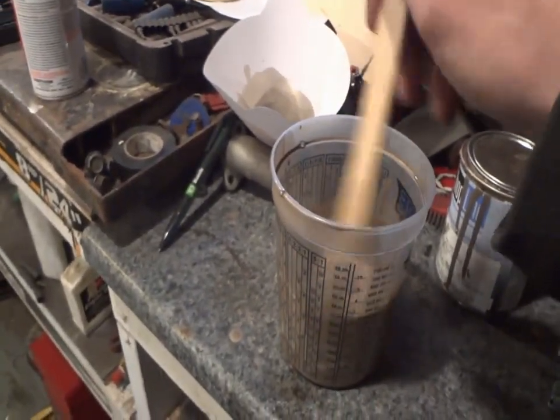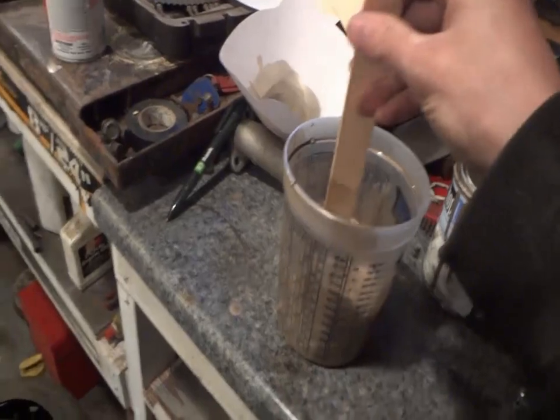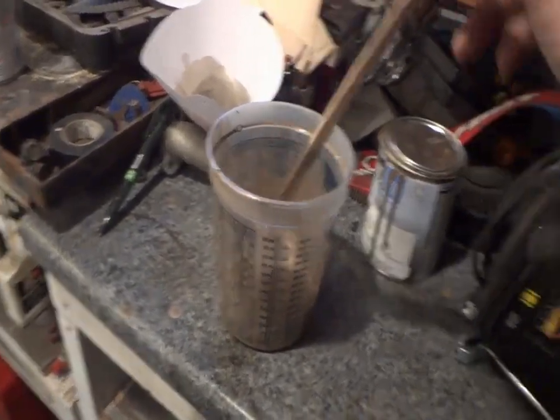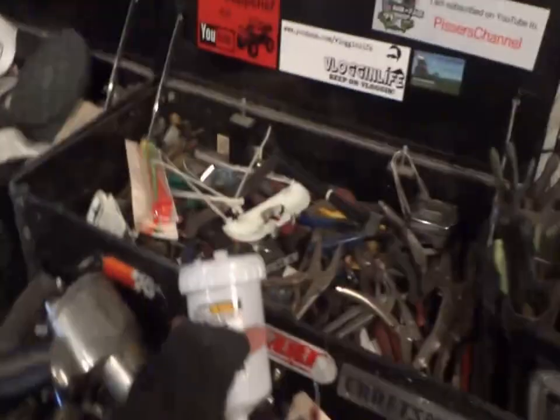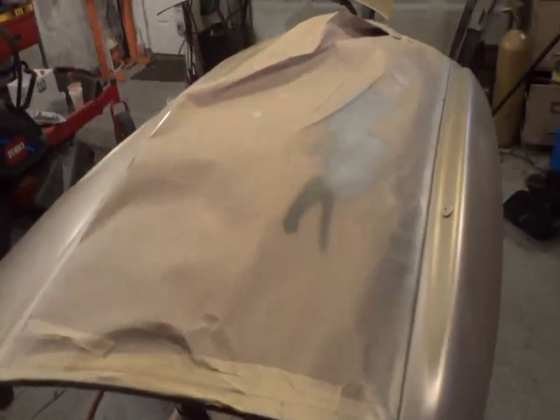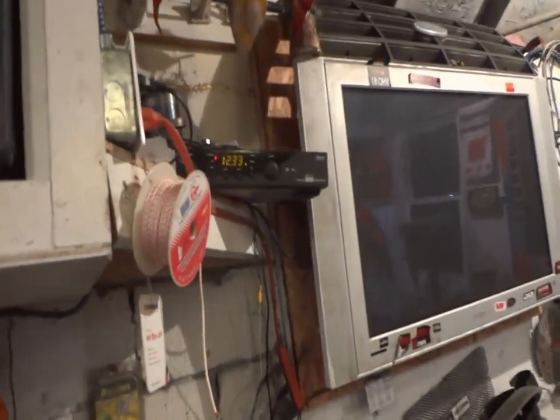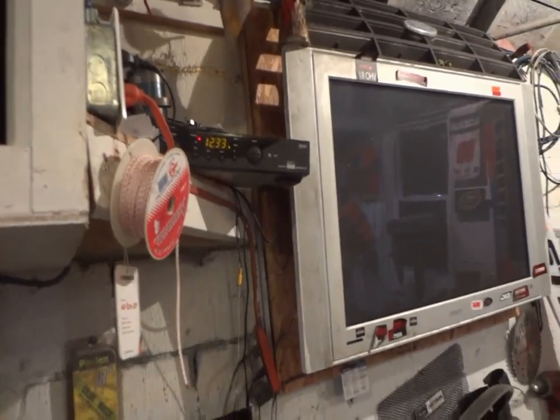Like I said guys, this is literally a fast job - we're not going crazy on it. The van's not even worth maybe a thousand bucks the way it is right now, so anything to get it just a little better looking is better than what it is. I'm going to pour this stuff into the gun and start spraying again. We'll be laying down the clear in about the next half hour to 40 minutes or so.